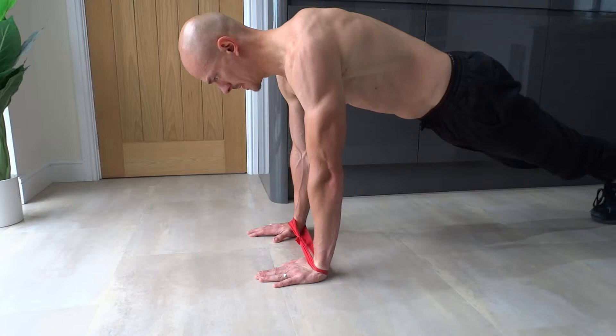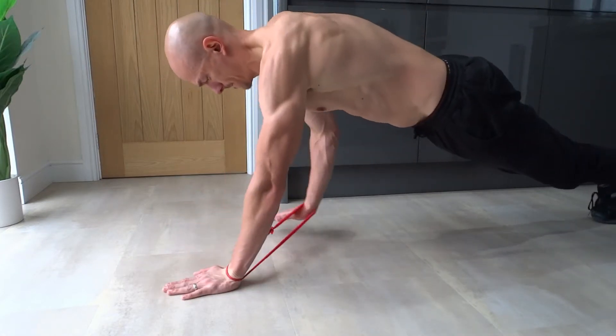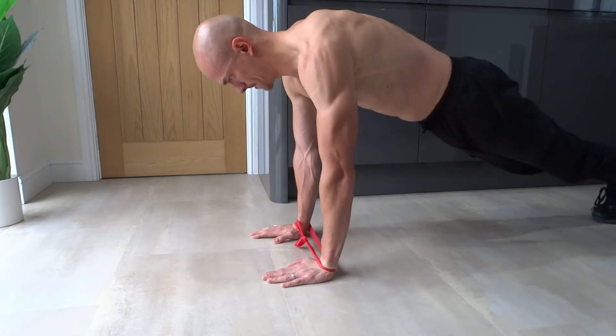Next, step one hand directly forwards and up to apply tension to the band. Once this hand comes back down, move the opposite hand to join it by moving it directly forwards and up. Then do the same again but bring them back and down to the start position.